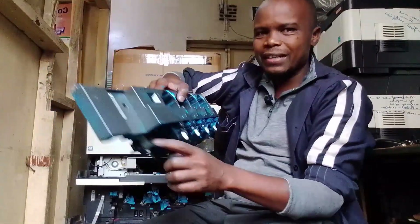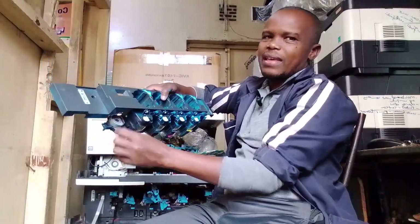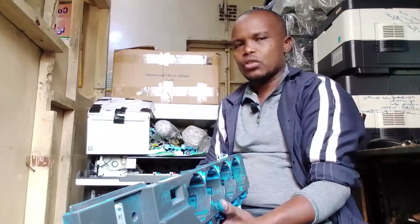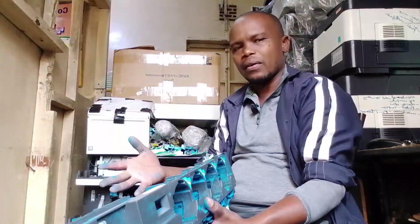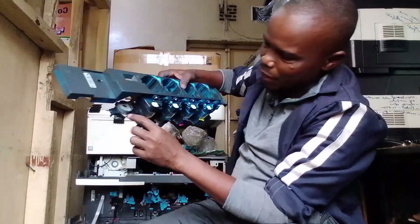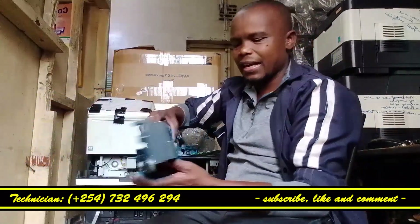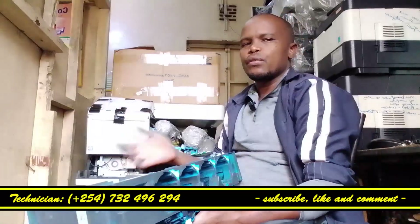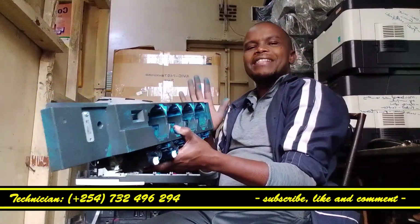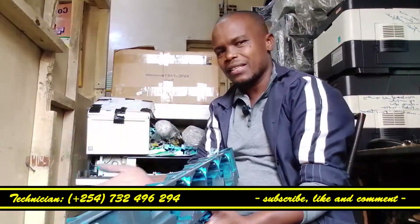For the four series toner hopper, there is one motor. In most cases, if you find this toner hopper not working, the thing to look at is this motor — whether it is working or has failed. Once this motor fails, the toner hopper will not work; toner will not come to the unit. The thing to check is this motor — change it, or if you can open it inside, maybe change the small sensor or the small board, or clean it.